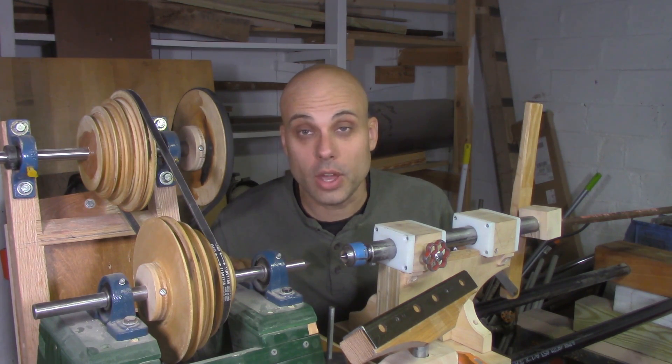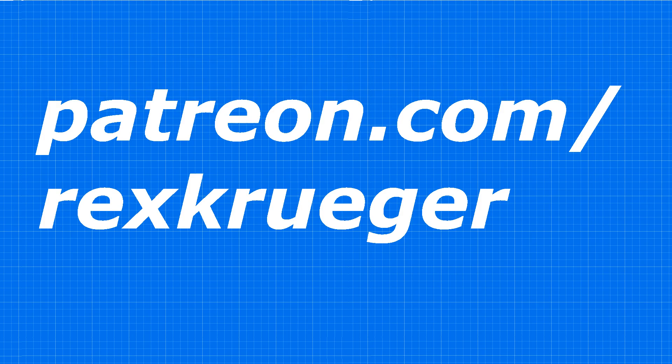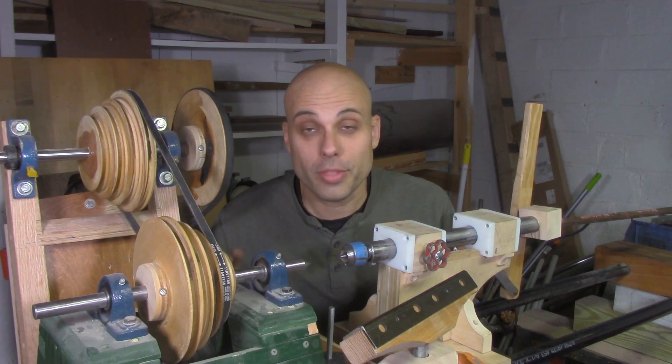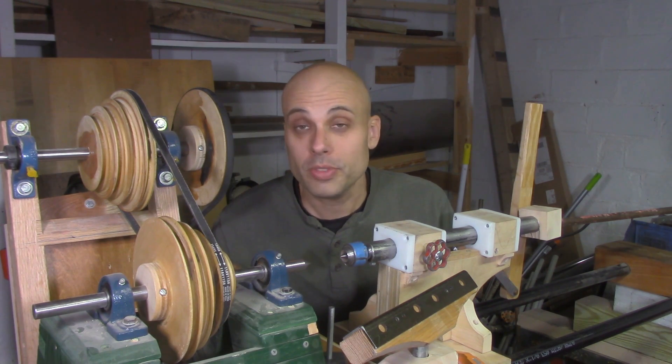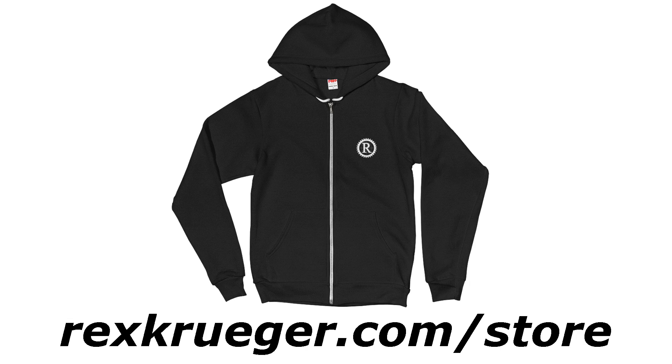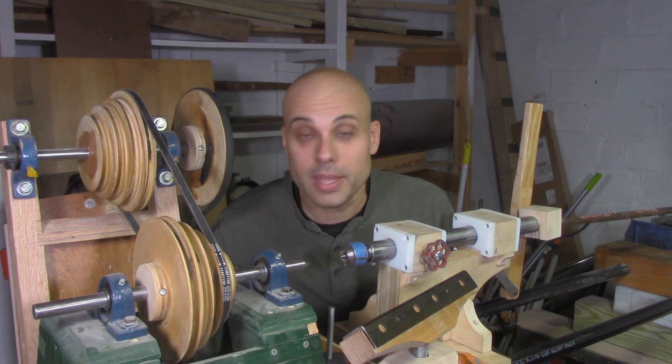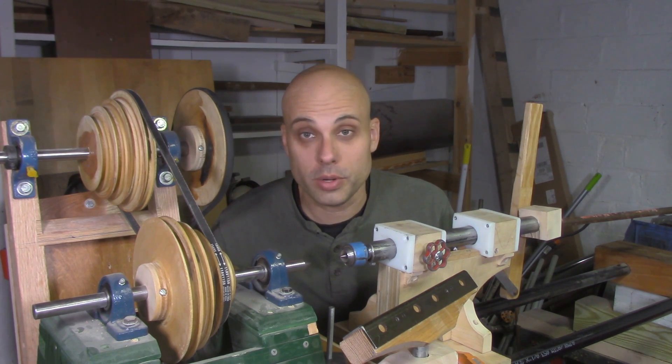If you enjoyed this video, consider going over to patreon.com/rexkruger and becoming a supporter of this channel — it's the support of my patrons that makes all of this work possible. You can also go over to rexkruger.com/store and pick up a t-shirt or a hoodie — high quality clothes made and printed in the USA, and when you buy something there it really supports the channel. And even if you can't support me, I love having my viewers who give me great feedback and comments and excellent suggestions on how I can improve my projects. So please keep coming back, and thanks for watching.